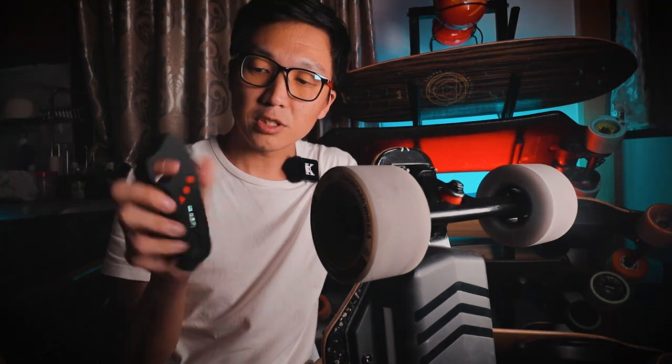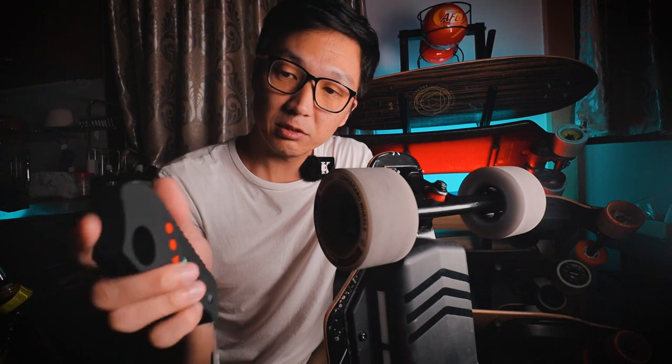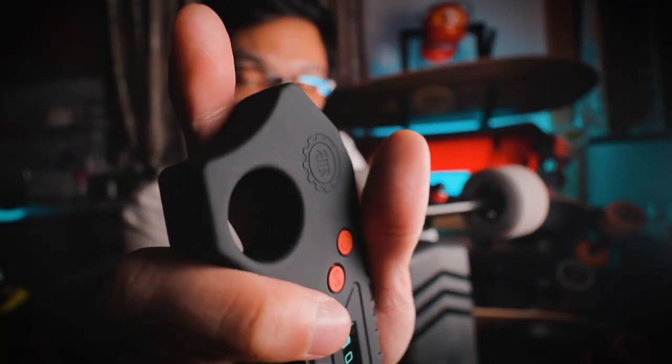I quite like the design of this remote. There's a hole in the front that comes in handy so you can loop a finger through it. If you're wearing really thick gloves and your glove doesn't fit in the hole, you can put your finger in the notch at the top instead.